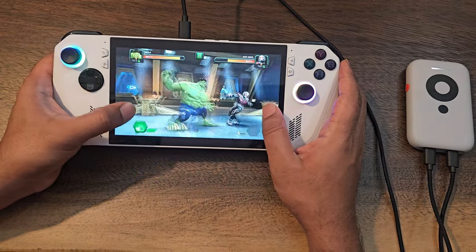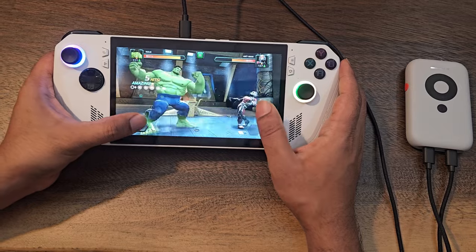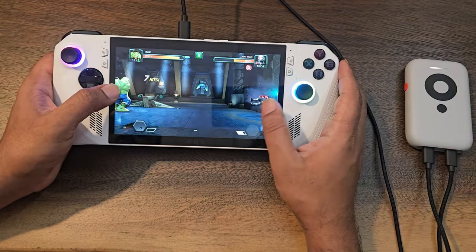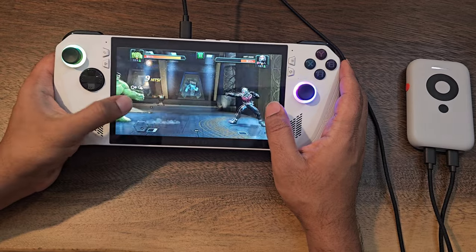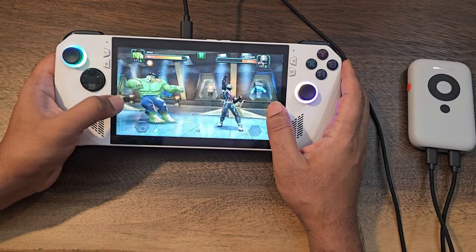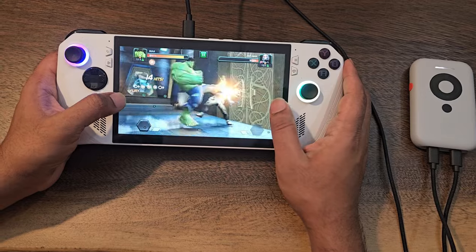Thanks to a new software update, I'll drop a Reddit link in the description below that walks you through step by step to crank up the refresh rate all the way up to 120Hz. XReal is also working on building a whole lot of AR apps on top of the XReal Beam, so make sure to tune in to future software updates and enjoy the latest AR apps.